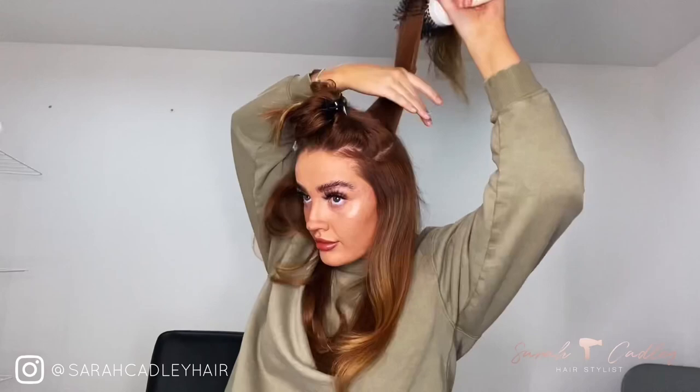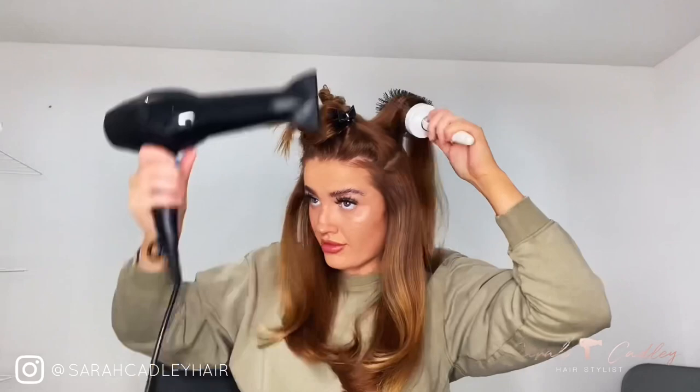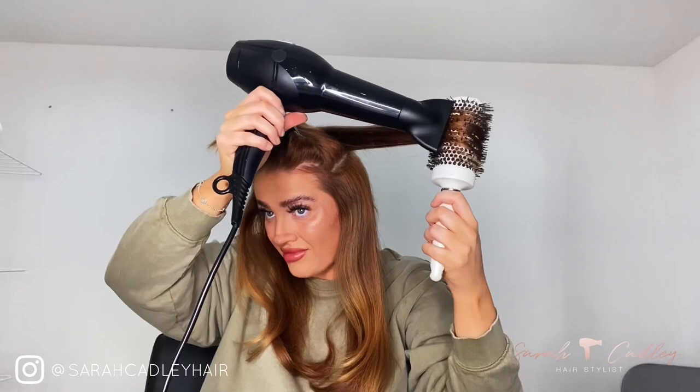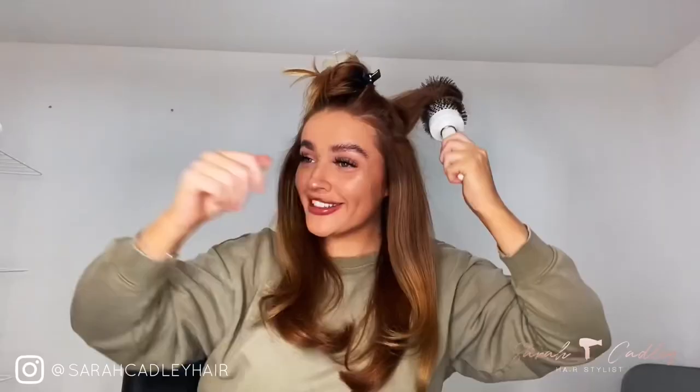On the sides I've got a little bit of volume as well. If you like volume, try to go up with the brush at the root area. When I blasted the hair before, I made sure the parting wasn't in place so I could get as much volume as possible — blasting in all different directions, going away from the direction the hair will eventually fall when you finish blow-drying.